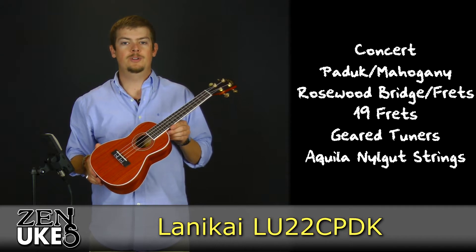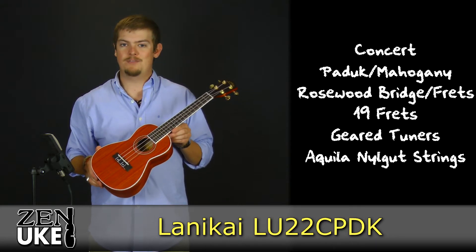Now that you've heard a little about the LU22C PDK, let's take a listen to it right out of the box.